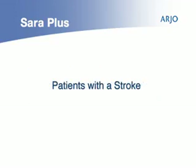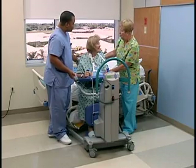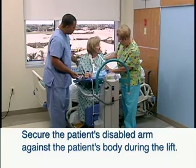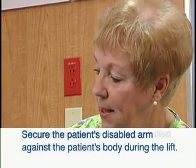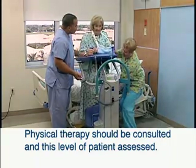Patients who can only hold on with one hand, such as those who have suffered a stroke, may still be lifted with the Sarah Plus, but their disabled arm may be secured against the patient's body during the lift. Physical therapy should be consulted and this level of patient assessed before being lifted.